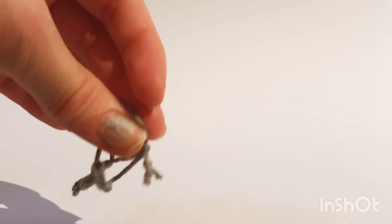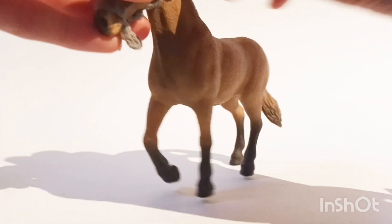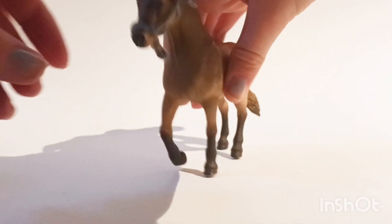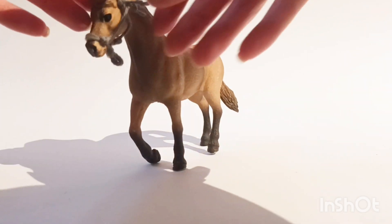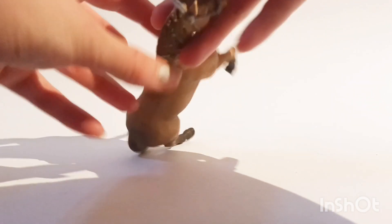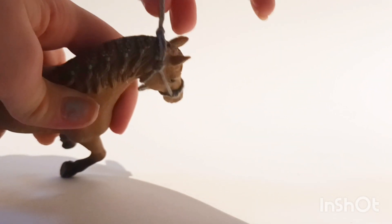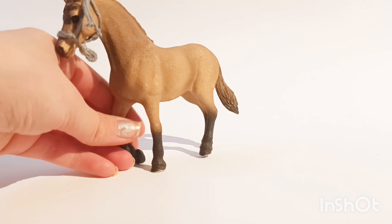I just cut the ends and now put it on the horse — it's adjustable. Just pull in these two loose threads and it should tighten. And now you have a finished halter.